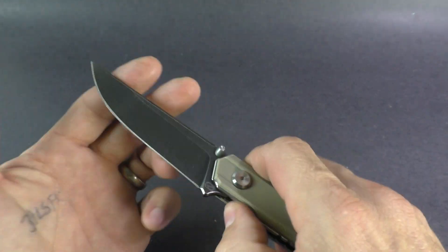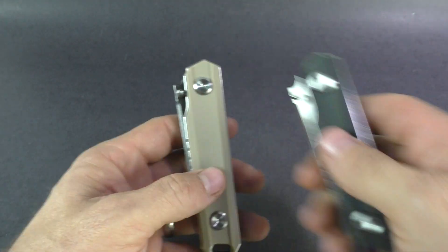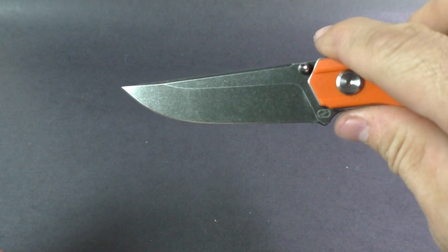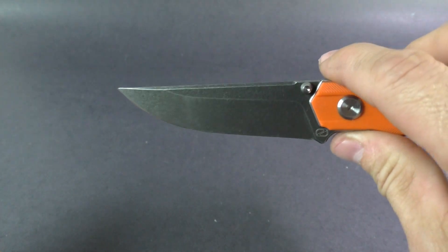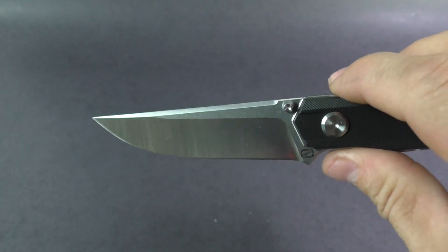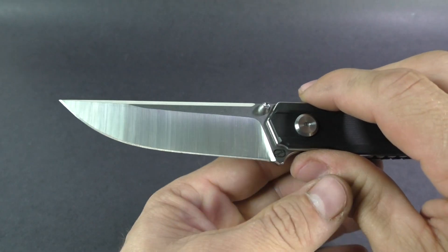You can get the tan handle, black handle, or an orange handle. And then for finishes, you can get smoky black or black wash — smoky finishes is what they call it. And then you can get a satin finish, which you can really tell the difference on.